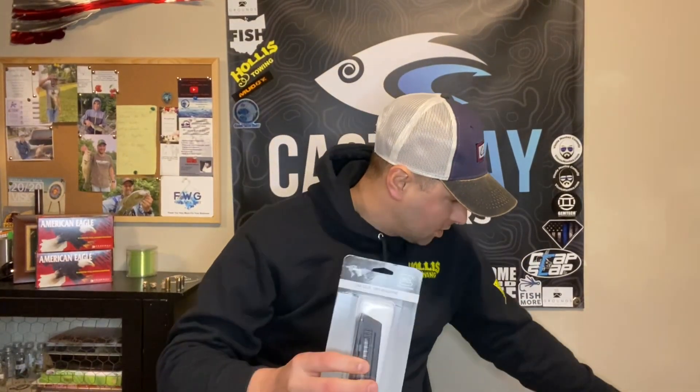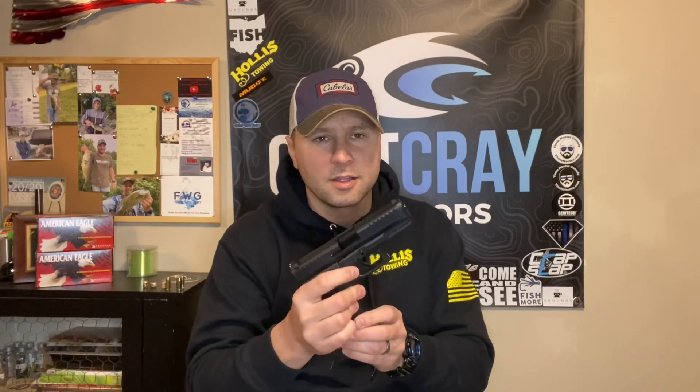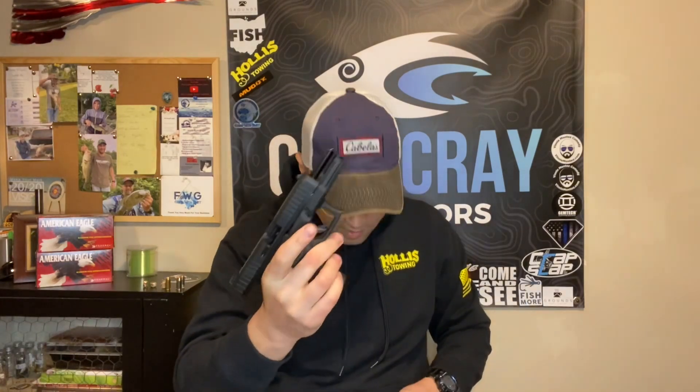Welcome back. Today we're going to be unboxing our brand new magazines. If you've seen my other videos, you know I did get a Glock 44, which is the 22 long rifle Glock. When I bought this it was used — they're very hard to find right now. I don't know why, because they weren't hard to find a few years ago. I found one used and it came with a threaded barrel, which is what I wanted ultimately anyway.